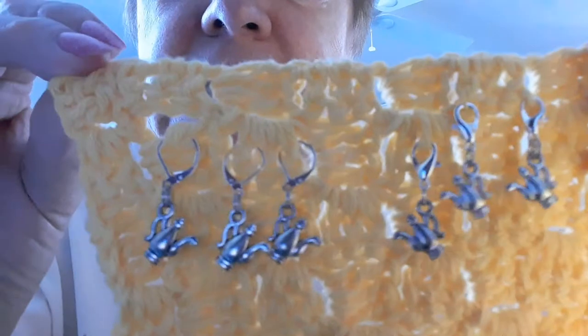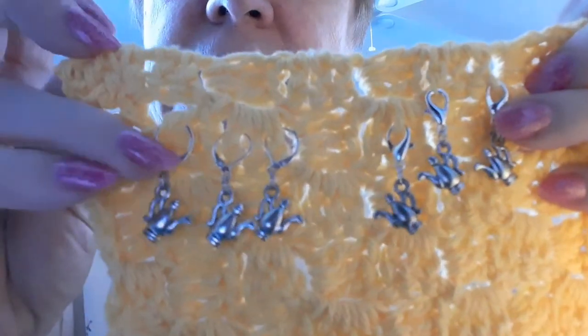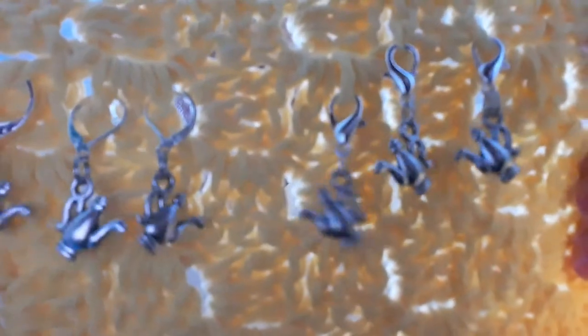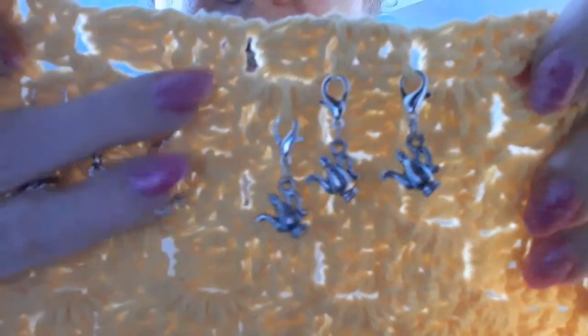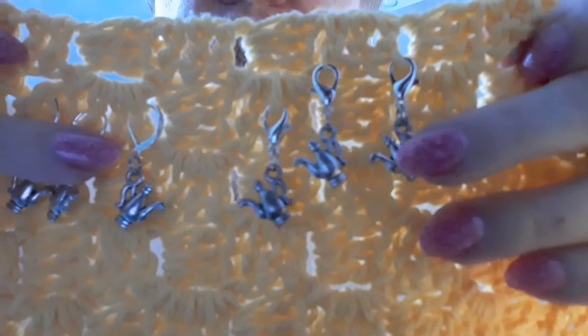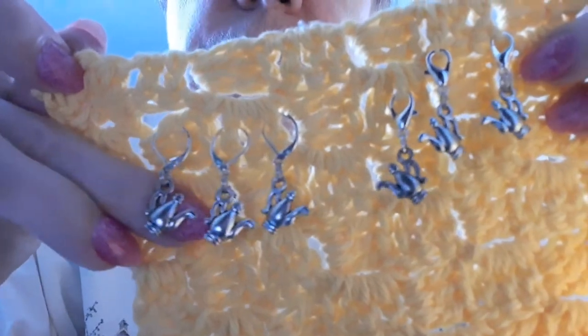Here are some teapots. These have lobster claws and these have the lever backs. There are silver tone teapots and we're going to sell them three for $7.99 with free shipping. They'll be in my Etsy shop. So we have three with lobster claw and three with lever backs for all you tea lovers.